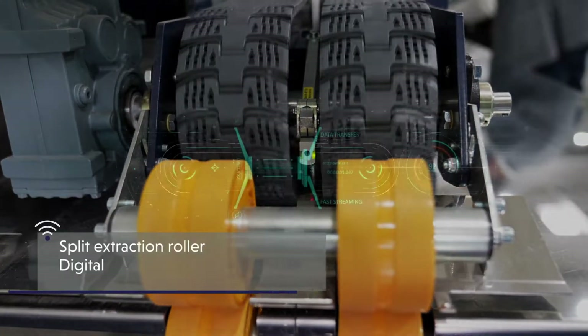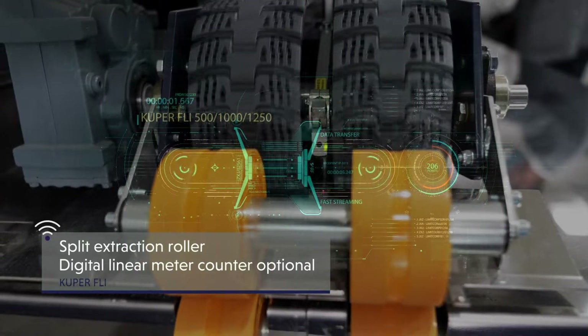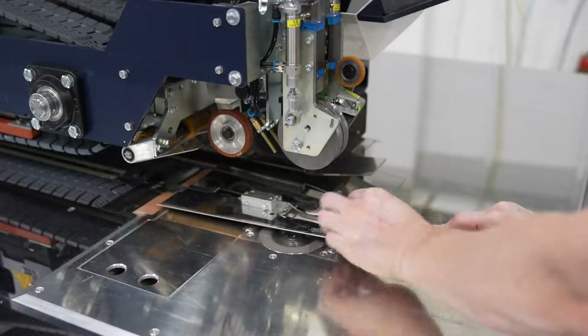Cooper, high quality. The digital linear meter counter with light sensor provides data that can be processed via IIoT modules and interfaces.